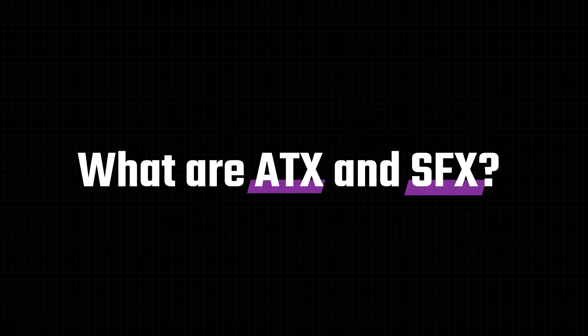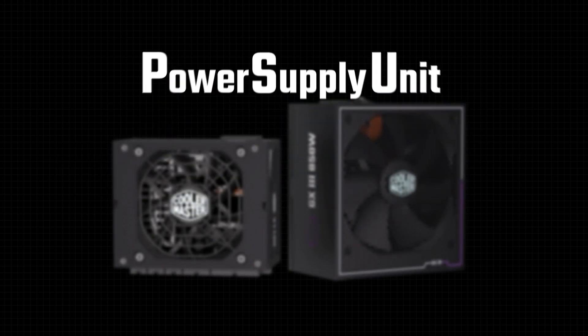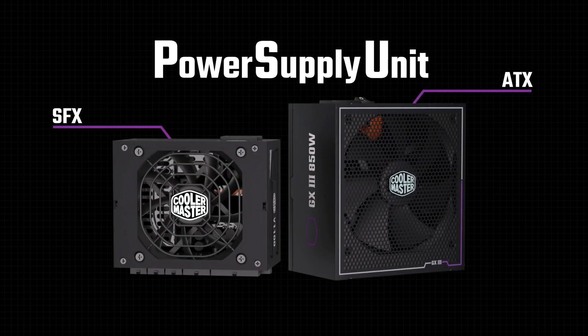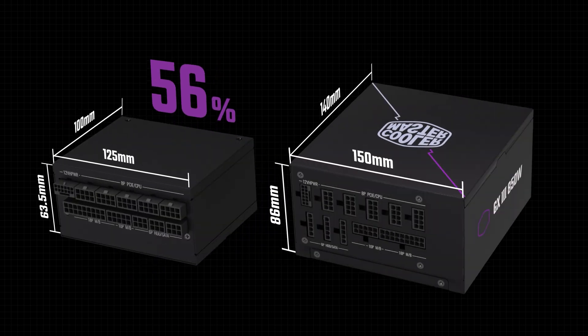What are ATX and SFX? For PSUs specifically, there are a few different sizing categories, with the most common being ATX and SFX. ATX and SFX specify a PSU's physical dimensions. SFX volume is 56% smaller than ATX based on the standard dimensions.